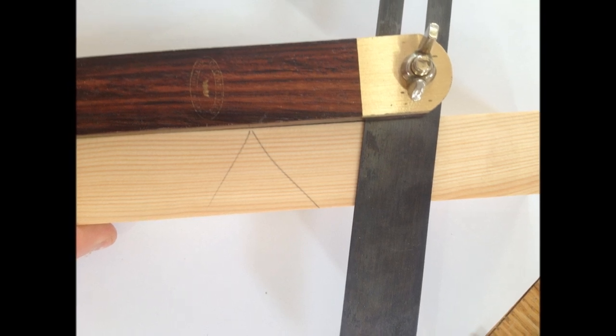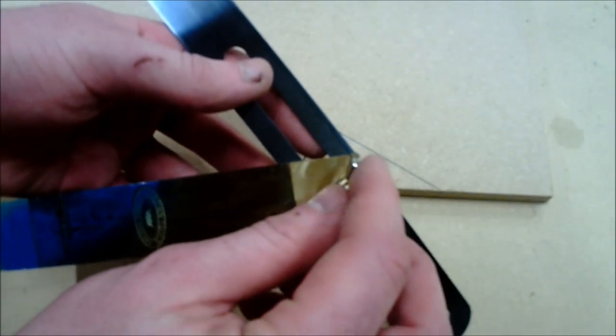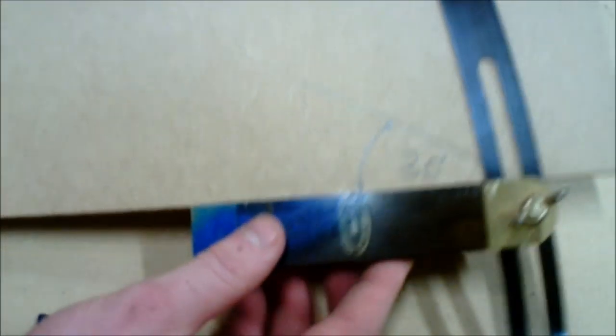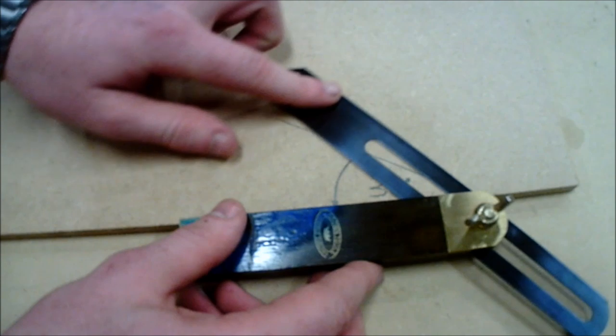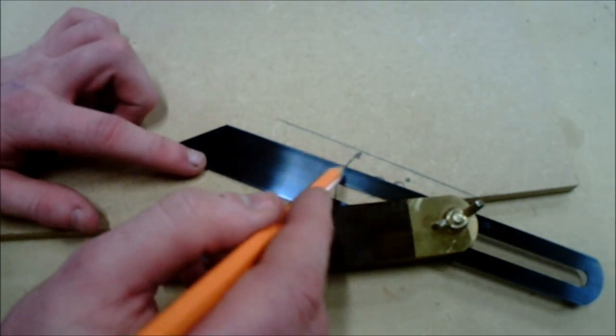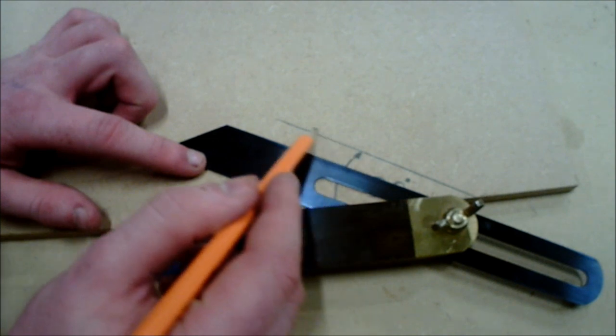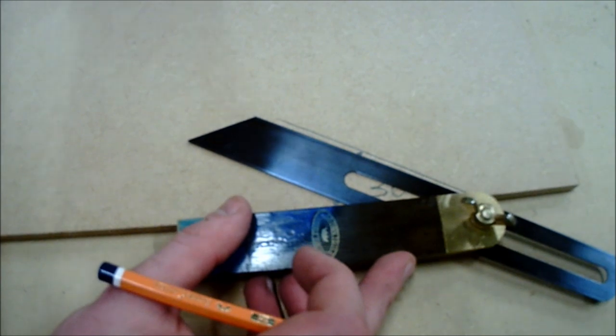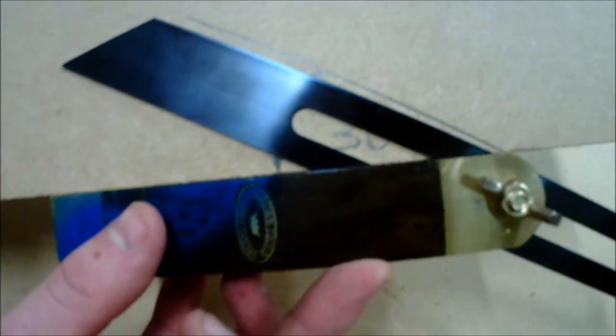When setting the angle on the sliding bevel, ensure that the stock is nice and tight up against the waste piece of material you have marked out on. Ensure that when setting the blade, both lines match up to the angle you have created. Be careful when setting this angle, because if you are off it will affect the preciseness and accuracy of your marking out through the rest of the process.